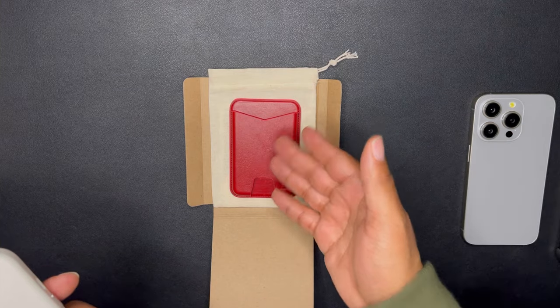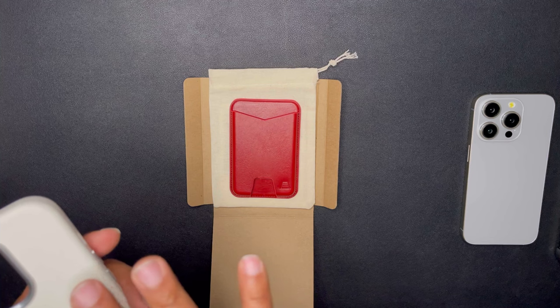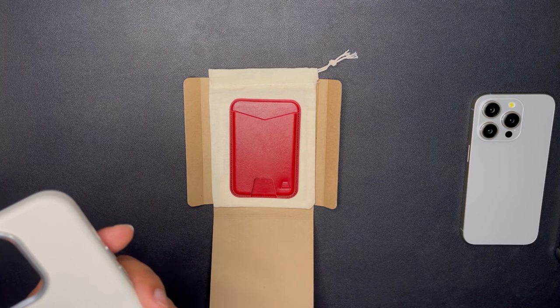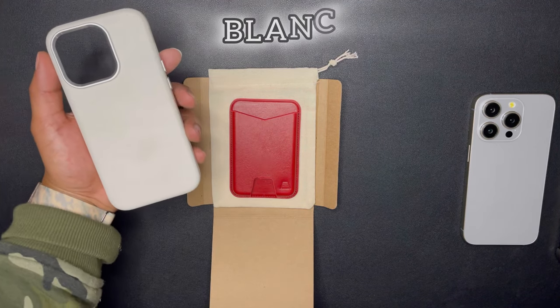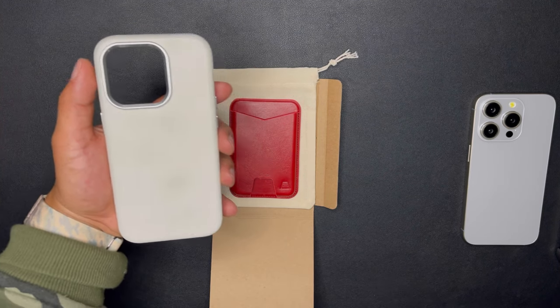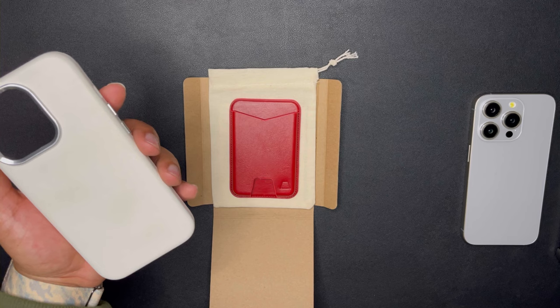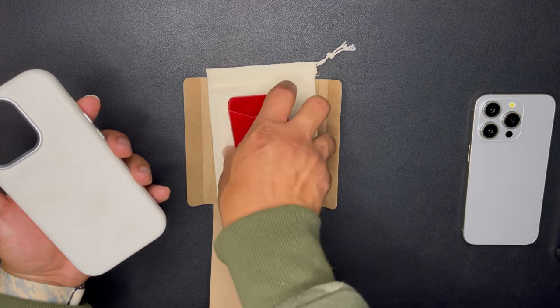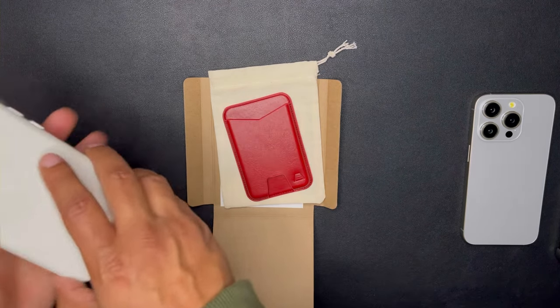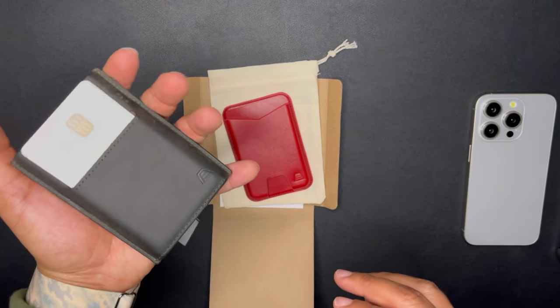I wanted to complement it with the Meg on the back. But when I first found Andar, I went with the Block — their white color in cactus leather. I'd never tried cactus leather before, so I needed to give it a try, and it was actually a good experience.